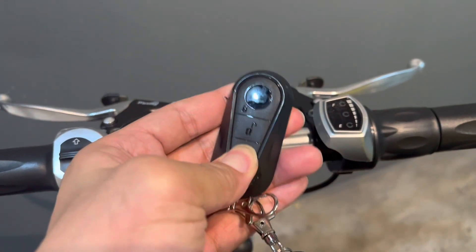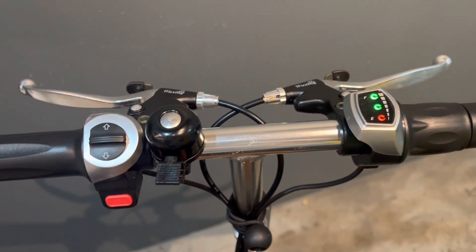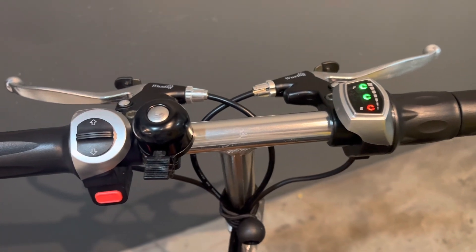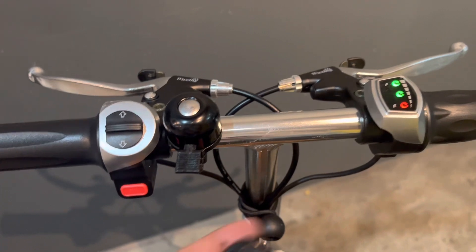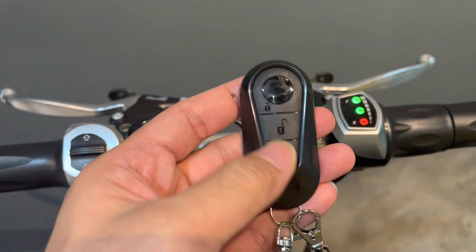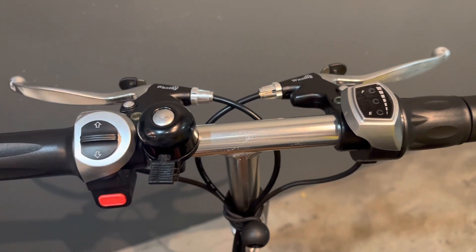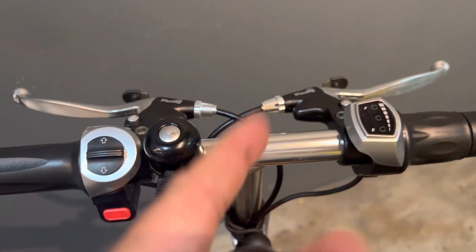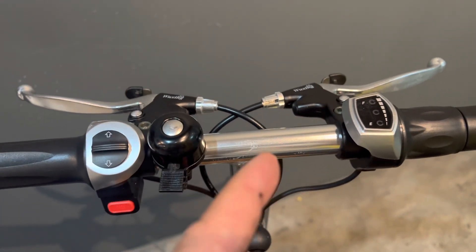Double tap the immobilizer — you hear that sound? That means it's on and you can proceed to turn it on. Your throttle will then work. Now to turn it off, it's easy — just hit it there you go.